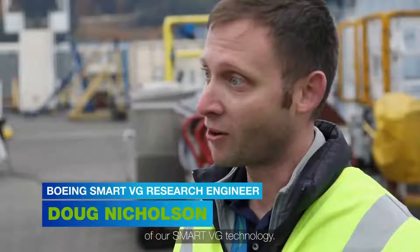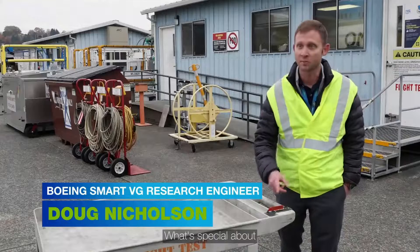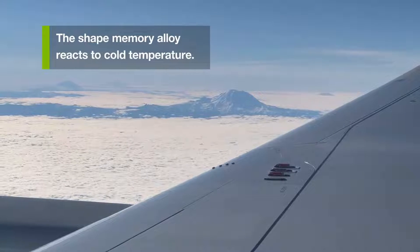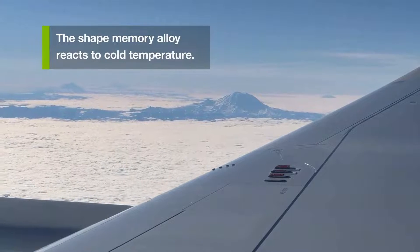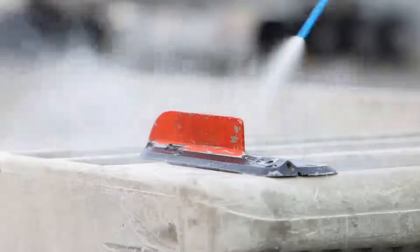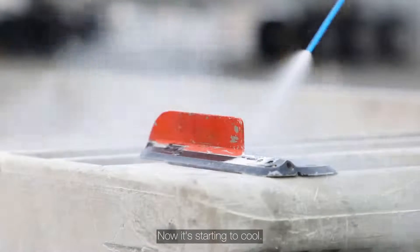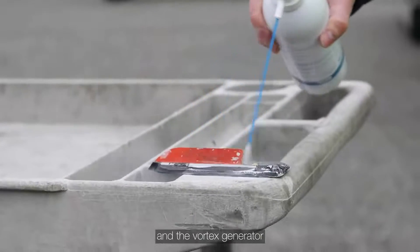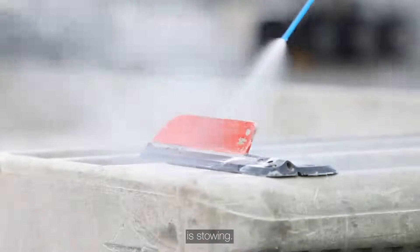Here we have a demo of our Smart VG technology. What's special about this is the Shape Memory Alloy component that's in the hinge line. I have here some cold spray. Now it's starting to cool. The Shape Memory Alloy is transforming, and the Vortex Generator is stowing.